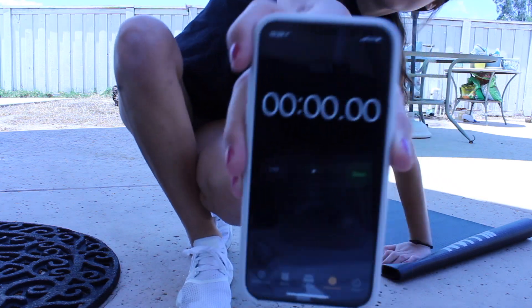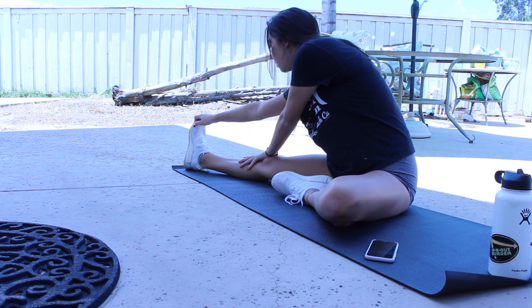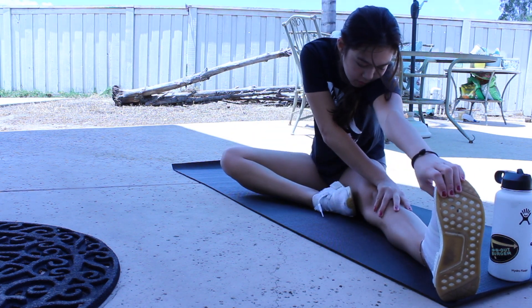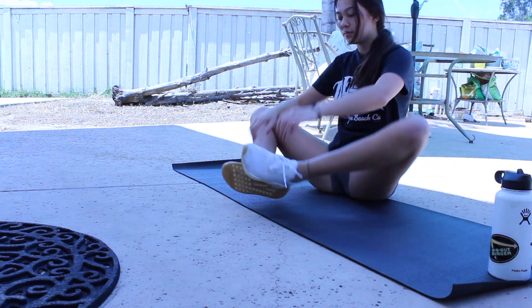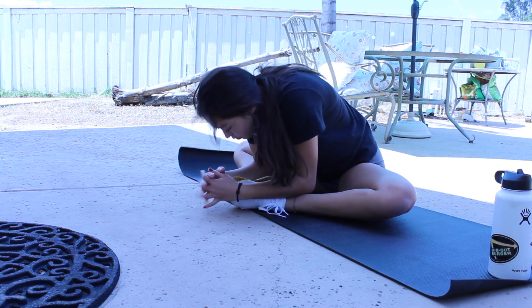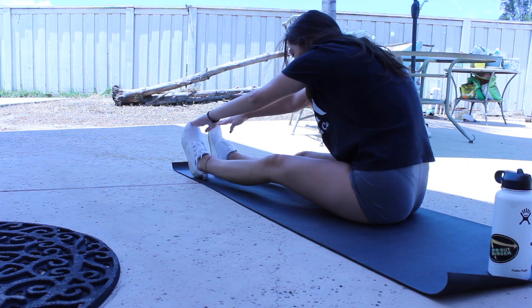After that, I do leg stretches. They're all 30 seconds and it's like a six-minute stretch. I start off by just the normal sitting down, leg out, reach out and touch your toe for 30 seconds, and then switch to the other leg. After that, I do the little butterfly sitting one. Then I'll just touch my toes for 30 seconds.